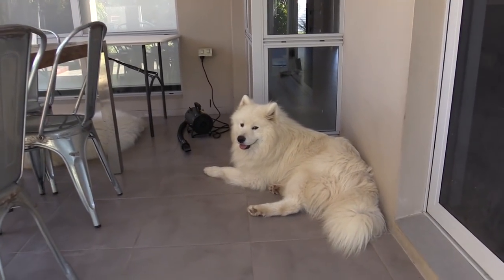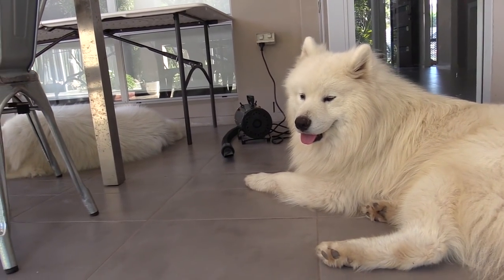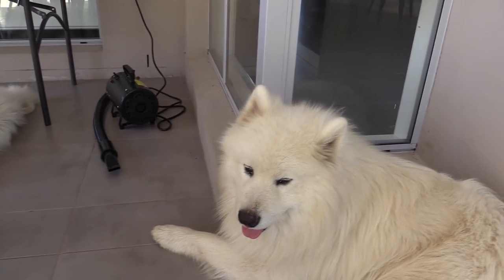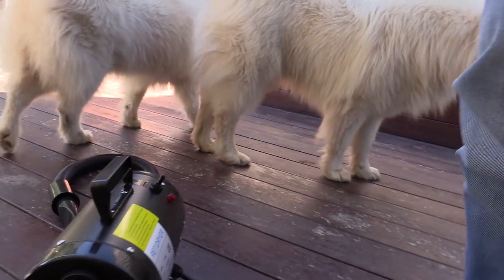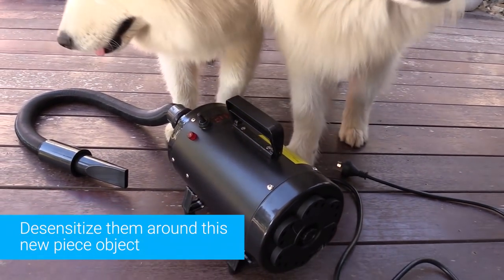All of these things have the potential to make the dogs feel very uncomfortable and anxious. As you've seen in previous videos, they're really perfectly comfortable being groomed right now. So I definitely don't want them to suddenly find grooming a scary thing because I'm using some kind of new equipment on them. This means that the very first thing I need to do is to desensitize them around this new object.